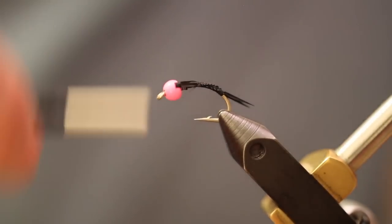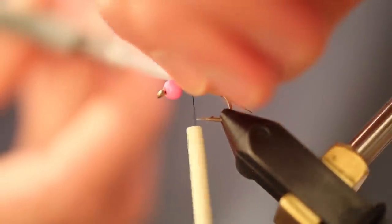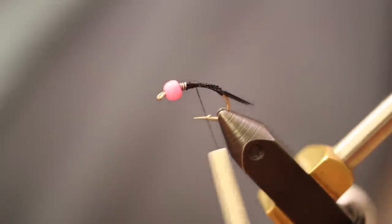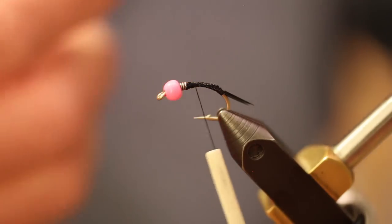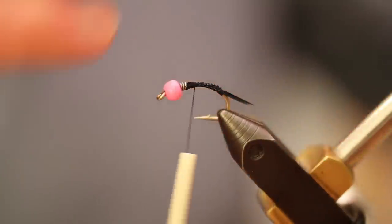Those look squared away pretty good. We're going to tie them off, create a little bit of extra body on this fly up to the base of the lead, and clip off the excess. Next we're going to take some hot pink — fluorescent pink, excuse me — UTC 140. This is actually going to be our rib material.